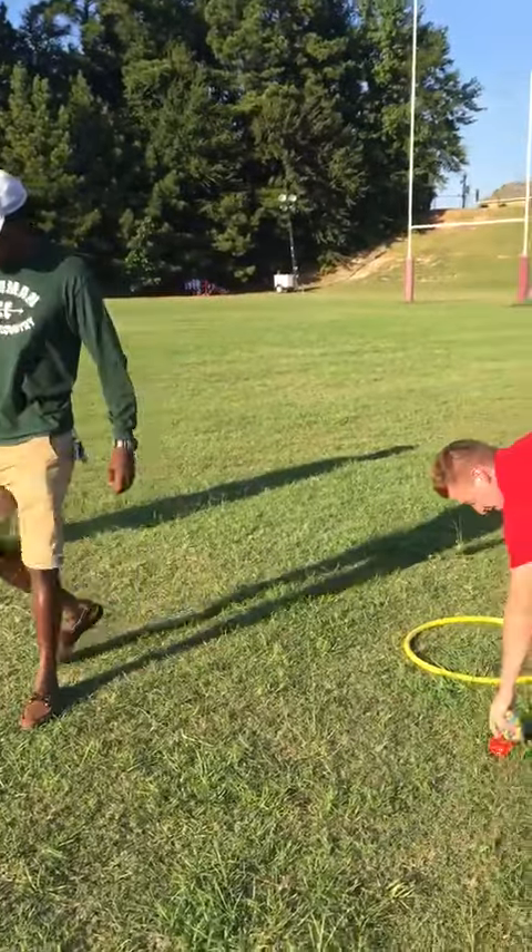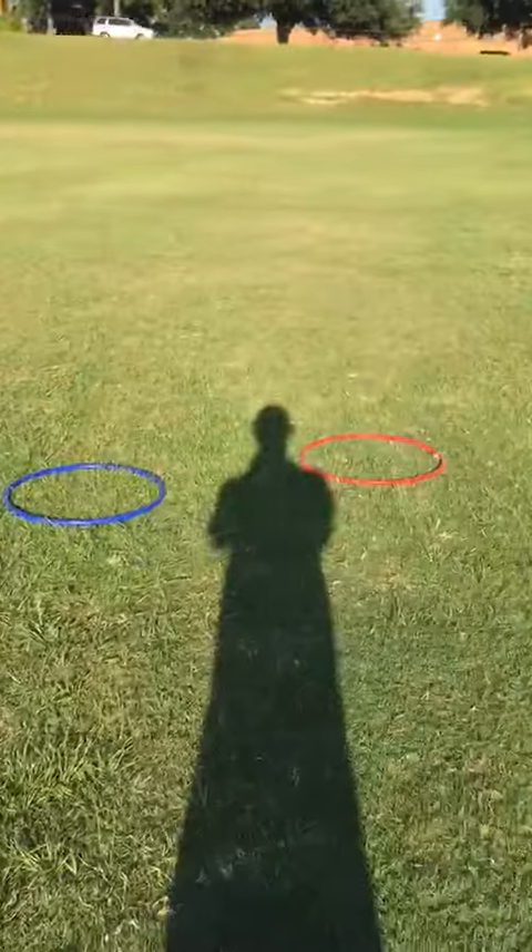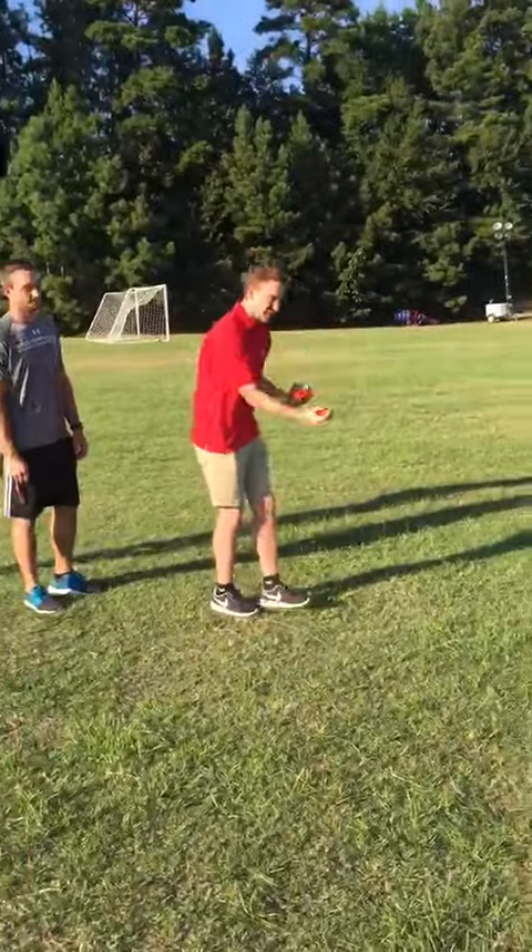After you get done, we're going to keep rotating and everyone is going to get the chance to throw three bean bags into all the hula hoops. Show us how it's done!